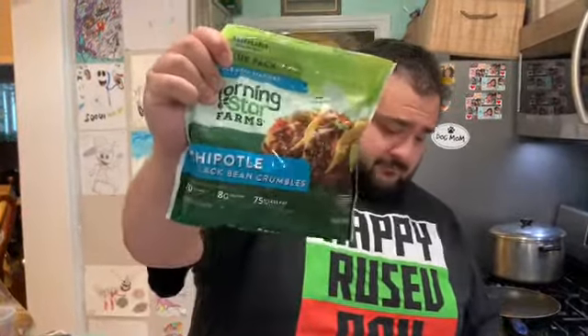What is going on everybody? Happy Taco Tuesday. Hey there, live guapo. What's going on? Today we are making some vegetarian tacos with Morningstar Farms Chipotle black bean crumbles and Old El Paso lime hard taco shells.